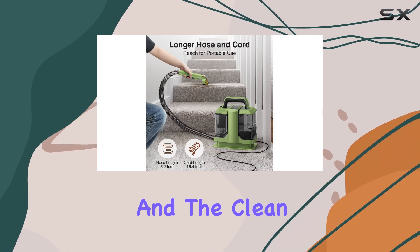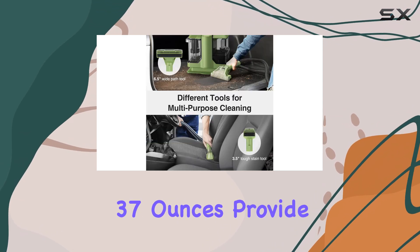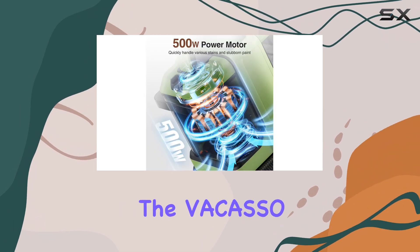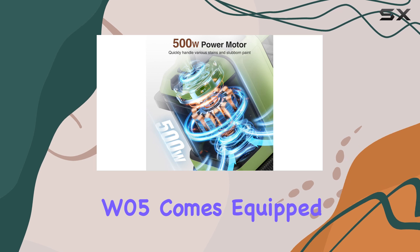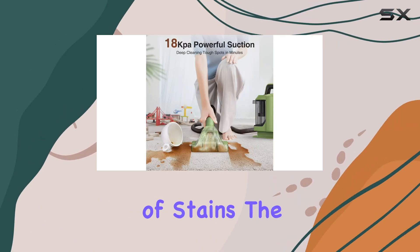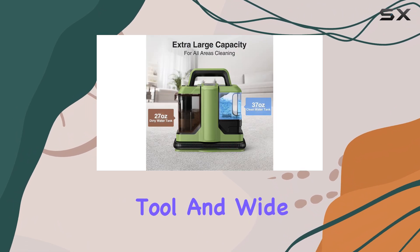The dirty water tank's capacity of 27 ounces and the clean water tank's capacity of 37 ounces provide ample storage for extended cleaning sessions. The Vicasso W05 comes equipped with versatile tools to tackle different types of stains, including a tough stain tool and a wide path tool.